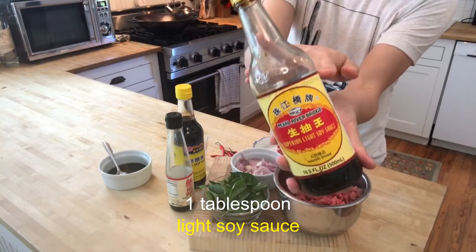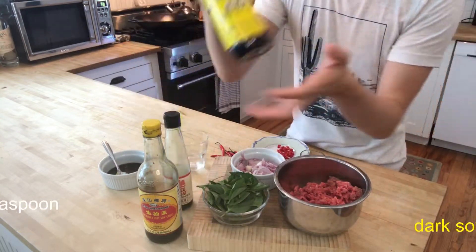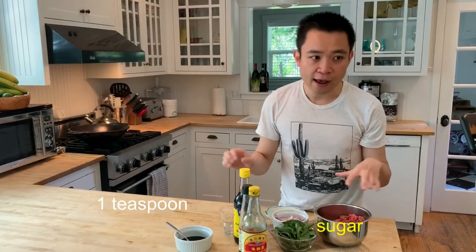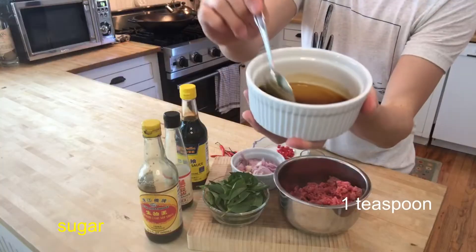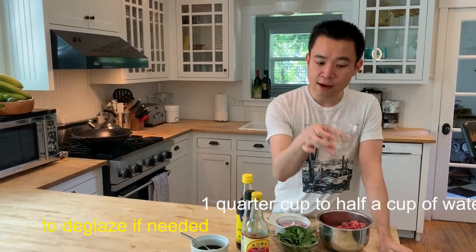Of course, if you like it spicier like me, you can always add a little more. To make the Kwa Pao, you also need to create a sauce with a combination of soy sauce and fish sauce: one tablespoon of light soy sauce, one tablespoon of fish sauce, about one teaspoon of dark soy sauce, and one teaspoon of sugar. Just mix everything together and those are ready to go. Lastly, you need about a quarter cup to a cup of water — you'll use that to deglaze the frying pan or wok at the end of the cooking process.